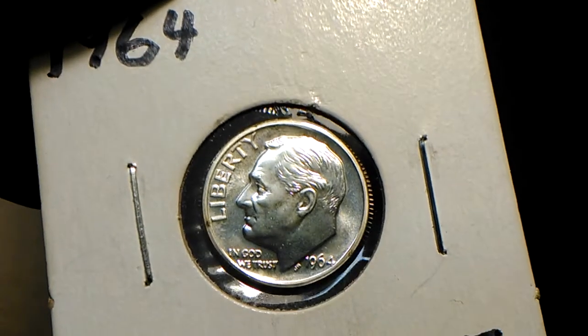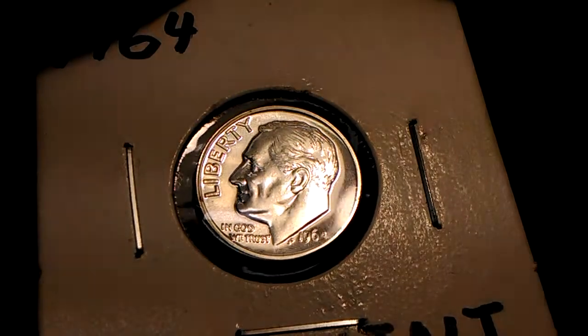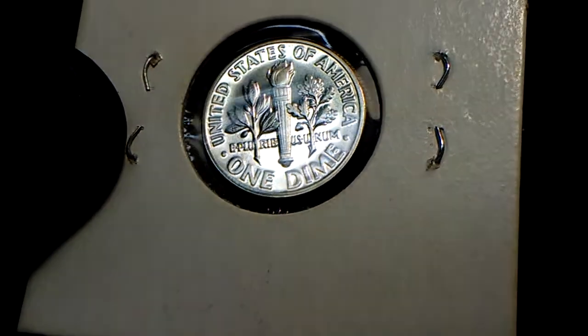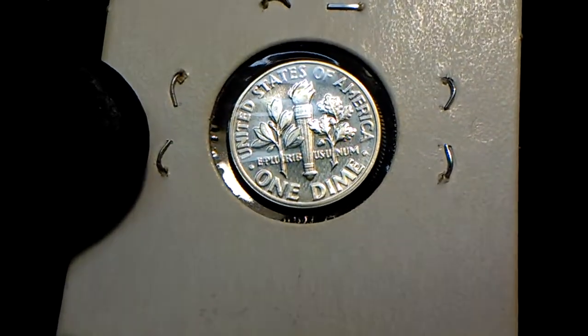There it is. When I shine the light on it you can see the proof-like finish. It is full bands. It's been meticulously cared for over the years, no doubt. I picked this up from the pawn shop that I used to go to, I do believe.